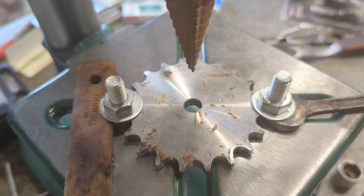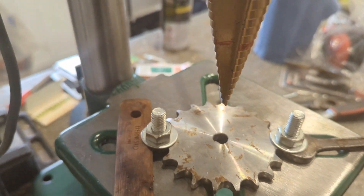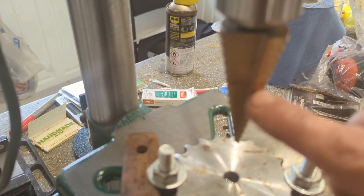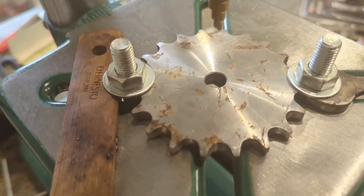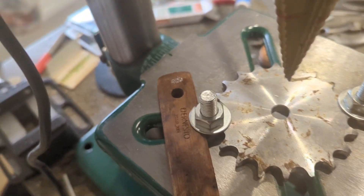Yo, what's up YouTube! So we're going to try and drill this thing. We've got a little Parkside step drill bit - we've marked it up here on the 22 because we don't want to go any more than 20. That's got an 8mm hole there and we're going to squirt some of this on it.